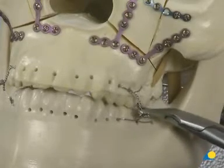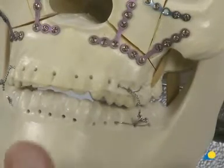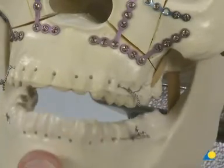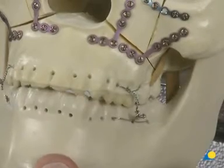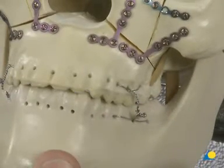Following the reduction of the LeFort I level, the MMF is removed and the occlusion is checked. The plating of the basic framework of the mid-face is now complete. It is important to note that the patient is allowed to function after this type of fixation.